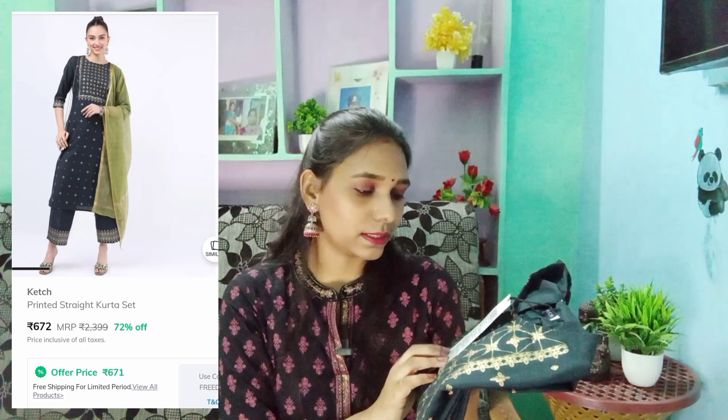It is a beautiful dress and a 3-piece set. First, I will show you the top. It has a beautiful foil print. It is a Catch brand in size S. It has a full tag.